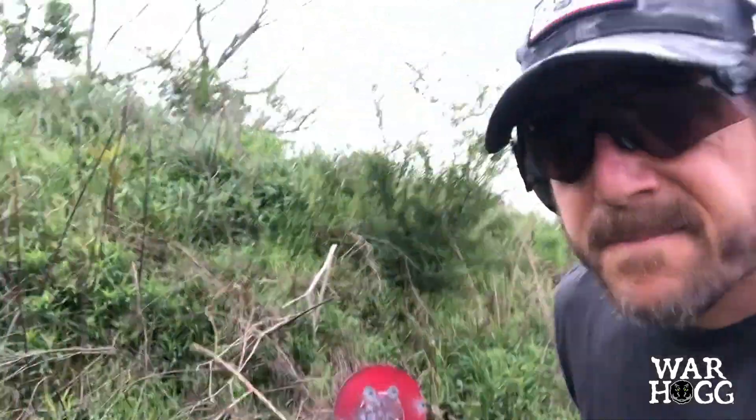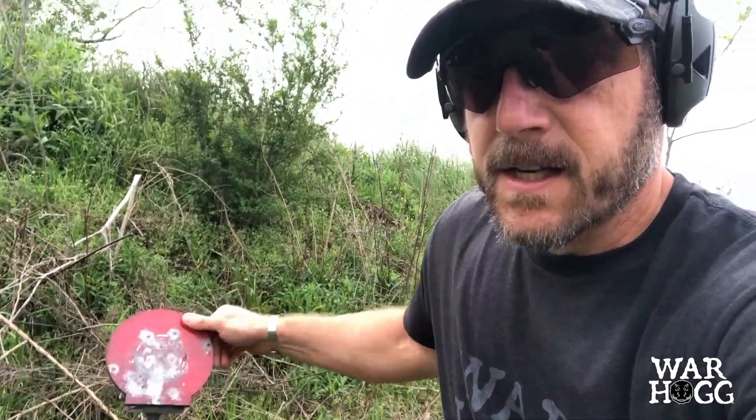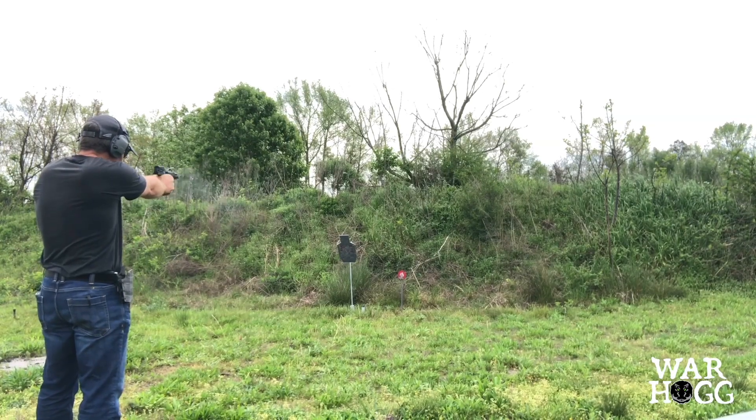The other thing is just this little popper here. It's nice, it's just reactive. You can see I can run from basically the C-Zone to a smaller target, just kind of work some different disciplines in there when I'm out at the range.